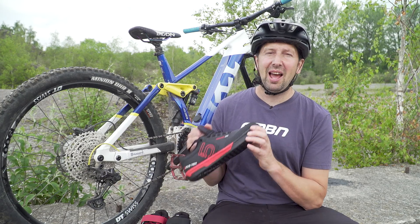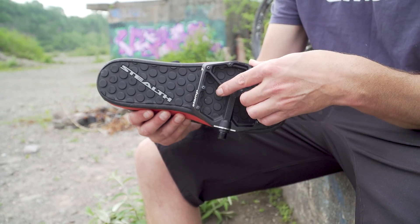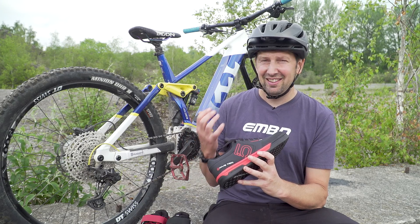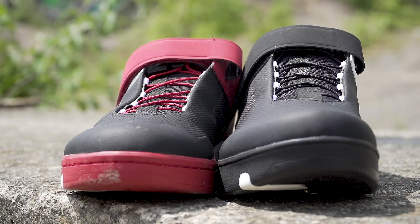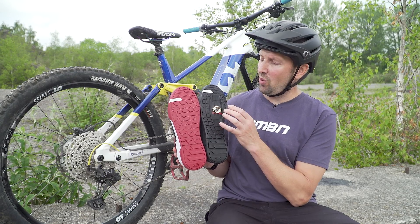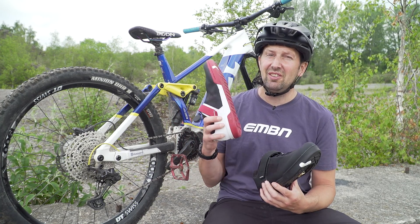Next in line is the flat pedal shoes. As the name suggests, these are designed to be used with flat pedals. Traditionally, these were a little bit more casual looking than the clipless versions, but things have been changing recently. Check these two different shoes out — same models from Crank Brothers, but turn them over and one is a flat pedal shoe and one is a clipless style. The main difference between these shoes is just going to be in that sole stiffness.